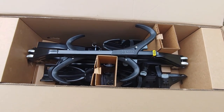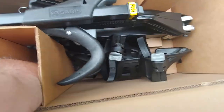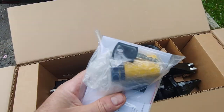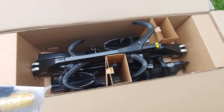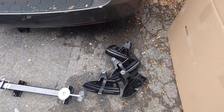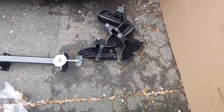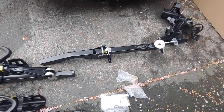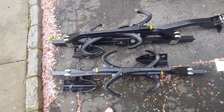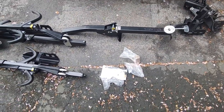Looking down into it, there's the rack and a whole bunch of stuff. We got some instructions, a key with the lock for the pin, and some other stuff down there. I'm going to pull it all out and we'll take a look at it. So here's what we've got once you get it out of the box: four little cradles that need to be attached, the tongue that sticks back from the trailer, the bike crossbars and clamps, and some miscellaneous hardware. I'm going to go ahead and get it assembled.